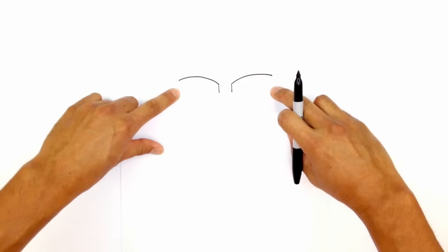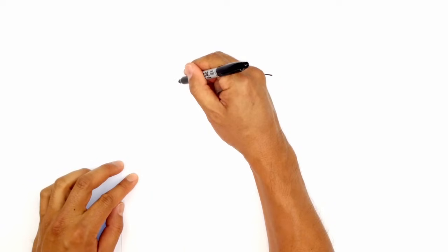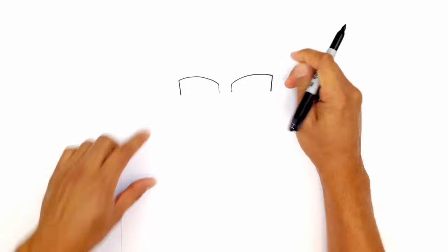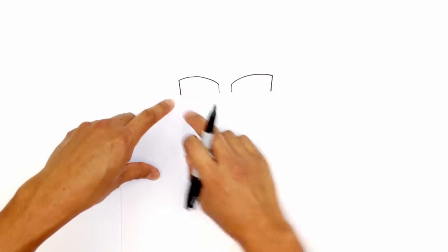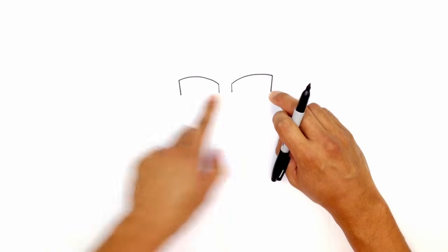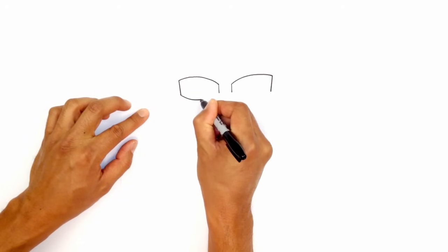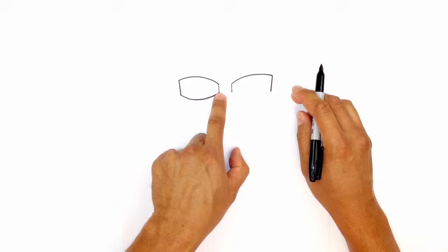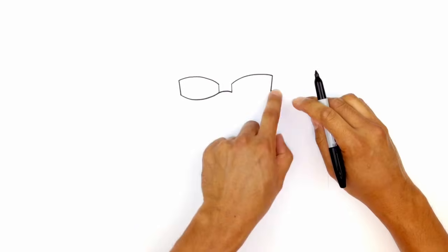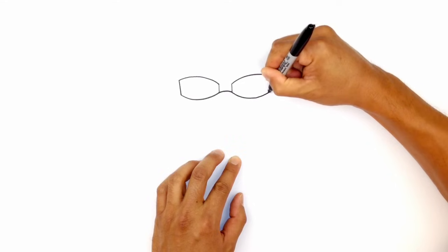Now from here we're going to come down on the sides. I'm going to draw a line coming down that's slightly at an angle towards the right side — just a very slight angle. Do the same thing on the right side, making sure they're the same length. Now we're going to connect this point on the left to the right, coming across and pushing it up in the middle. So coming from the left side, curving up towards the right, and then connecting those two points with a curve — rounding it out in the middle, then curving down the bottom of the right side lens, coming down and then curving up.